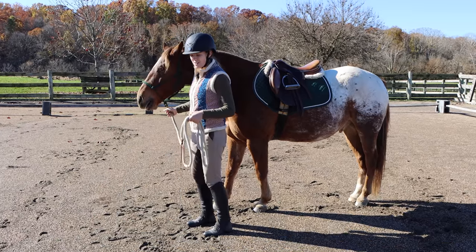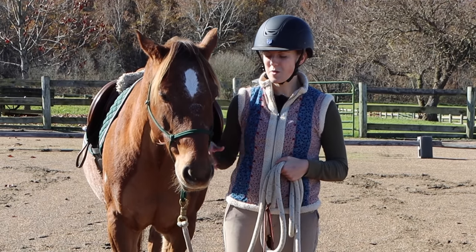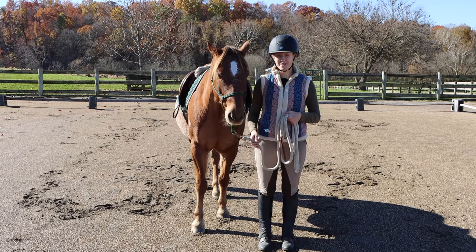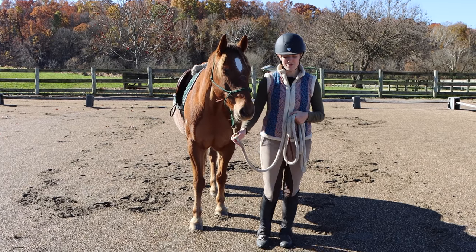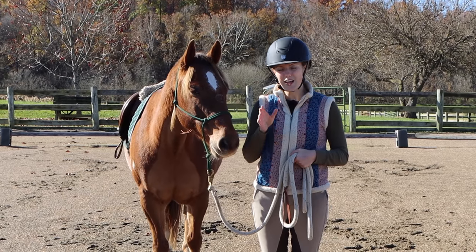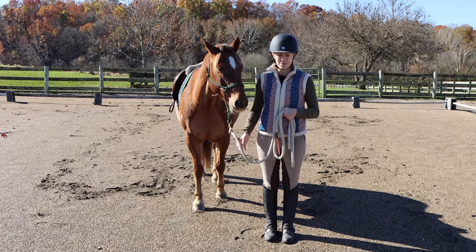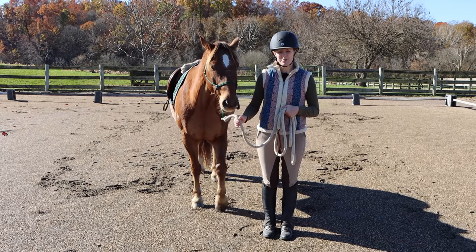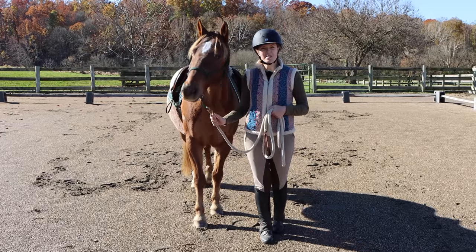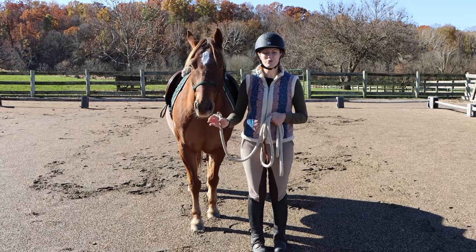If I stay here facing forward I'm going to communicate to my horse I want to go forward. Once I'm facing forward and asking my horse to move forward, if they're still refusing, I'm going to take my lead rope and start applying pressure for them to move forward — I can even walk into it as well. You always want to start with the lightest pressure because that way the horse learns to respond to the lightest pressure. So initially I'll apply light pressure, then gradually go to medium pressure, and from there to hard pressure.